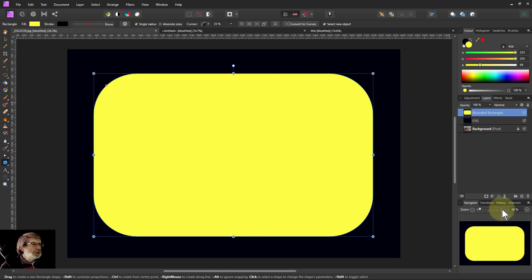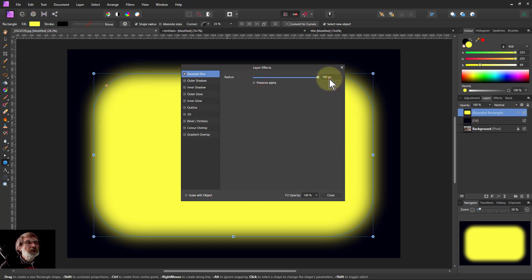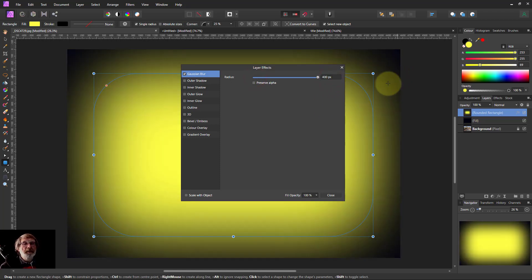So then I'm going to go down to the FX here, click on the layer FX, go to Gaussian Blur, turn that on. You could turn this up, but it only goes so far, so you really want to type in here — give it something like 400. It depends on the resolution of your picture.